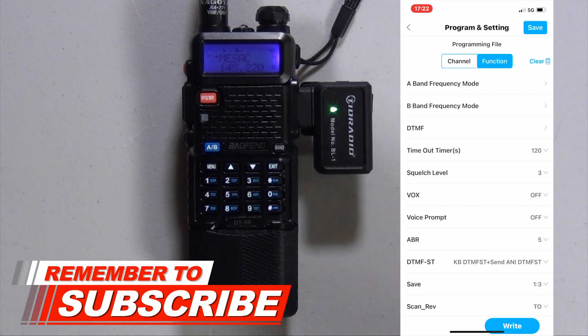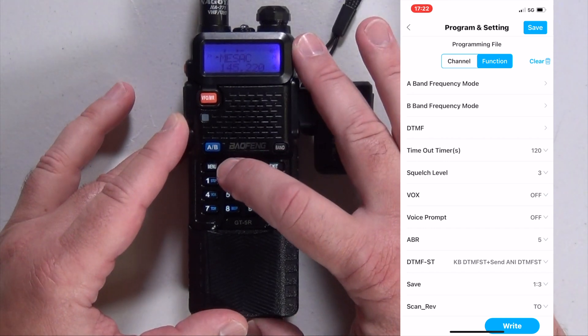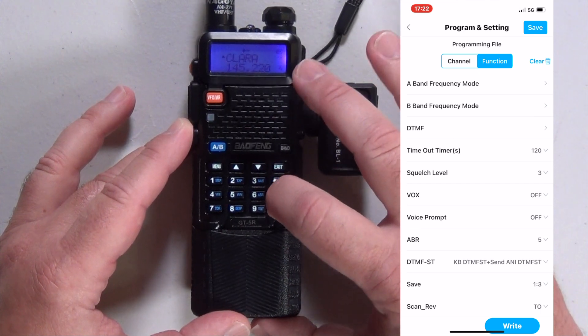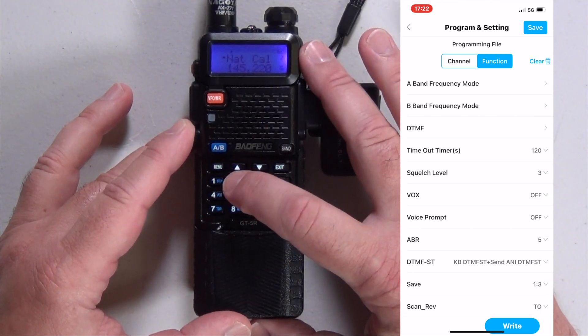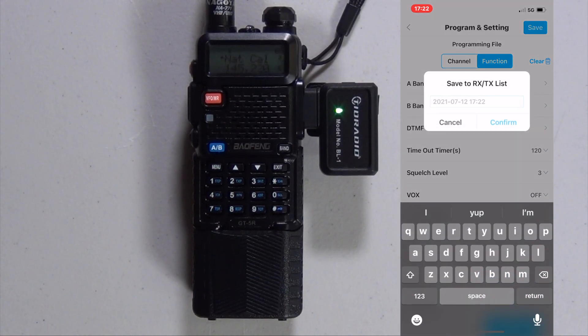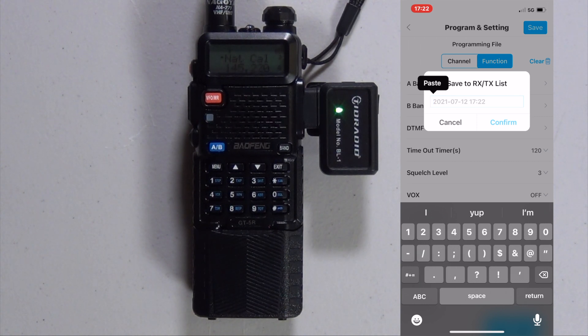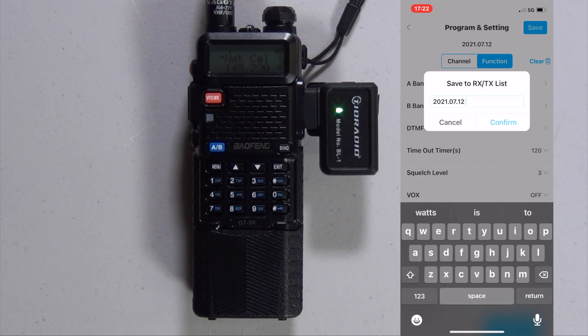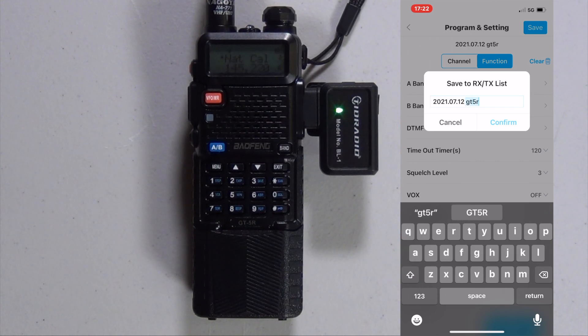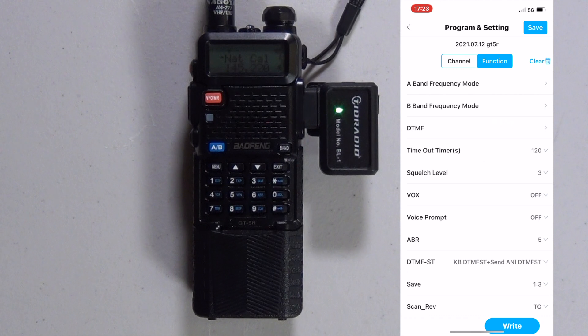It resets the radio. Let's see if it showed up on channel 15 — yep, there we have Clara. And channel 2 is now National Calling. Once you have everything set up the way you like it, hit Save. We put in today's date and the type of radio we're using — July 12th, and we reprogrammed a GT5R. Confirm.